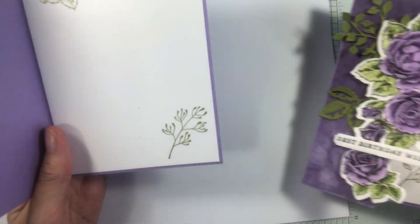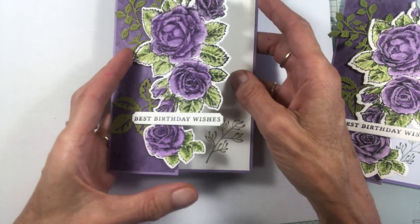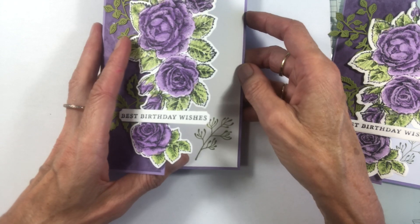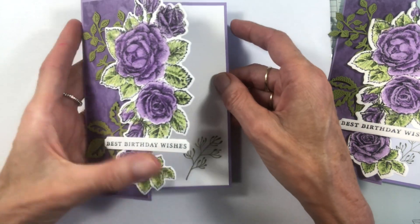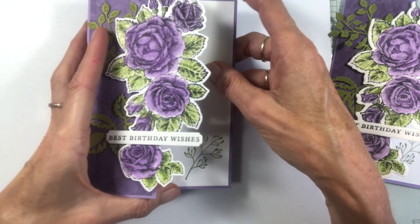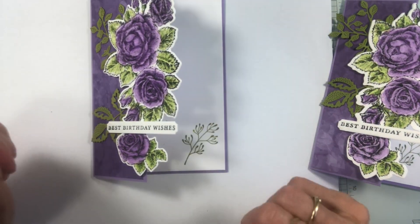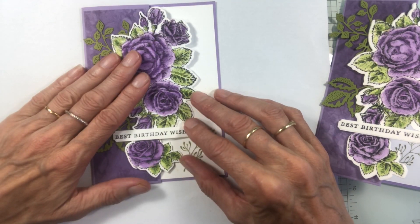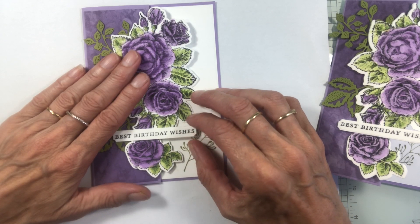So, there you have our half fold card with the stipple roses. I hope you get to play along with it and create one yourself — it's very easy. Just a little colouring and cutting your front of your card shorter. Thanks for stopping by and following along on this video. Have a great day — make sure you do some stamping and creating for yourself today. Bye!